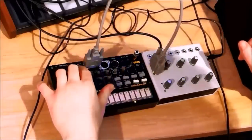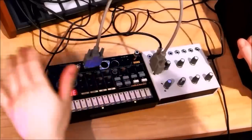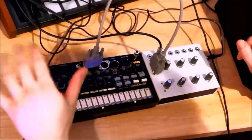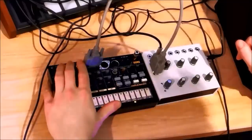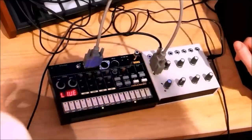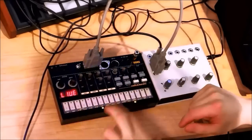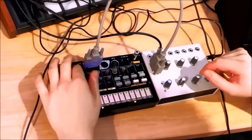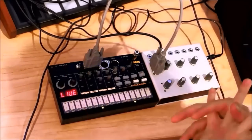There's a CV enable switch — I'm not entirely sure what kind of protection circuitry the Volca has, so it's there as a safety net. If you're using CV and you send a low voltage signal in, it's not going to sink a bunch of current from the power circuitry on the Volca. It completely isolates the Volca from the external CV source.